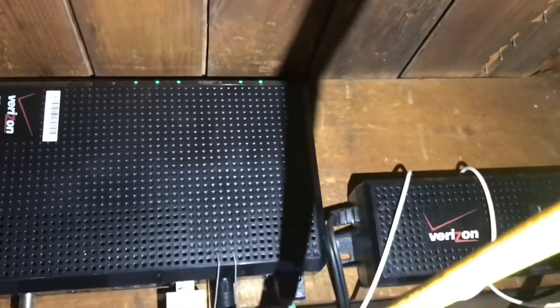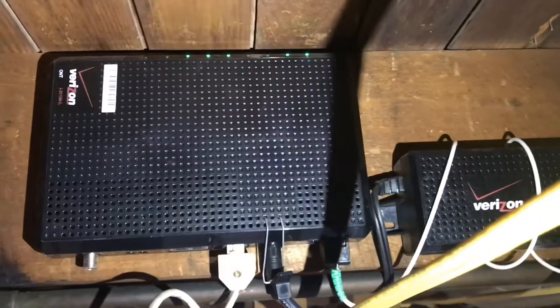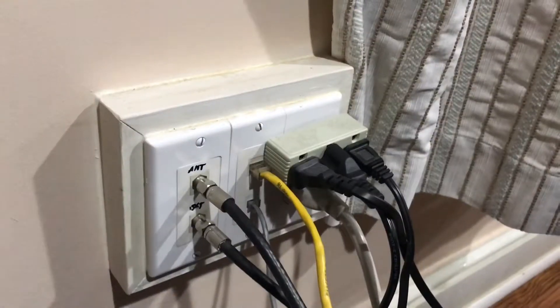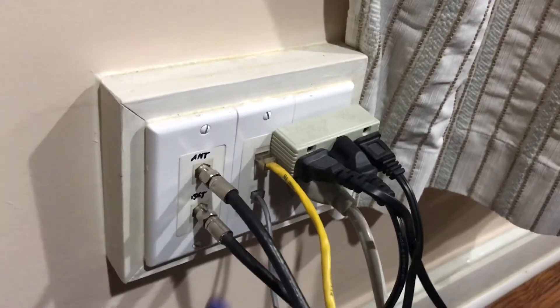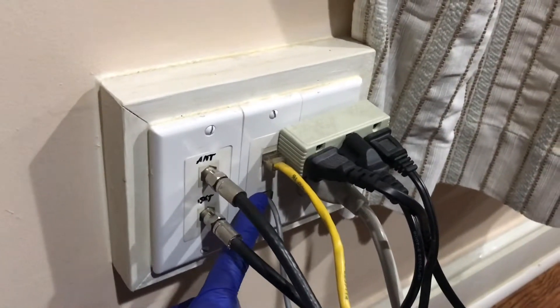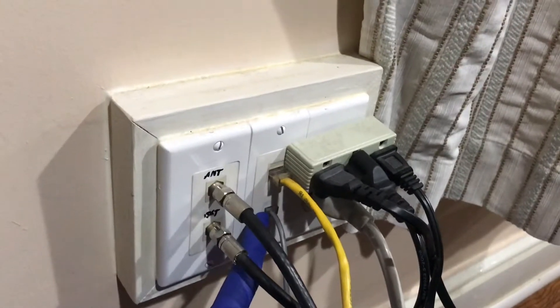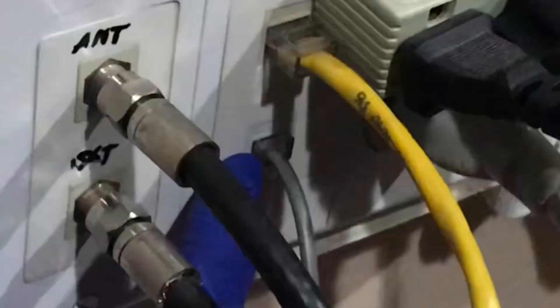The first step is to investigate if the phone line in your home is capable of such function. The key is your telephone cable must contain four pairs of wires to make this happen. We will show you how this is done properly and safely with our subject house that was built in 1950. Additionally, all of the materials and tools used in this project will be identified at the end of this video.